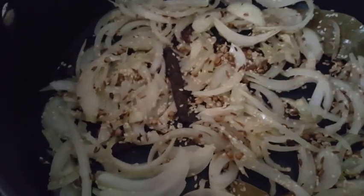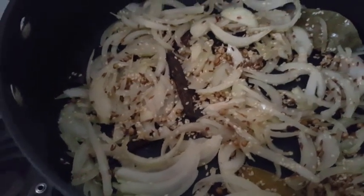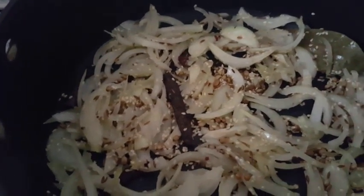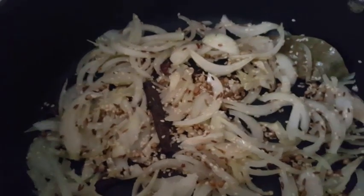Then I'm gonna add the rest of my ingredients — some chickpeas and some red lentils with some coconut cream and some spices later on.